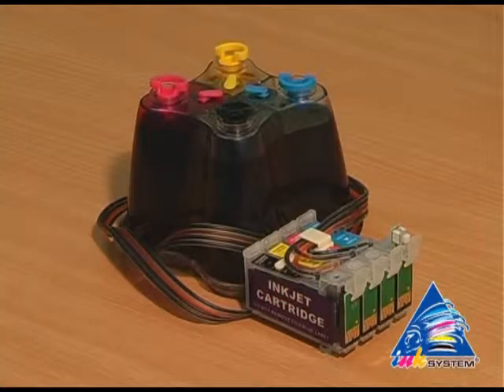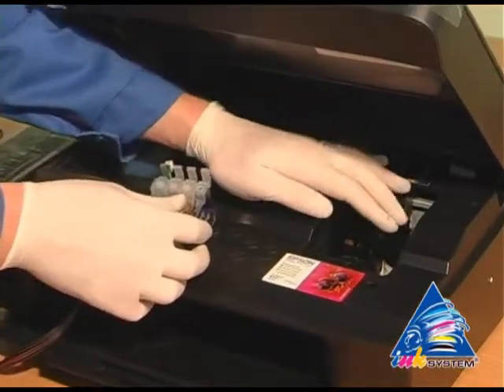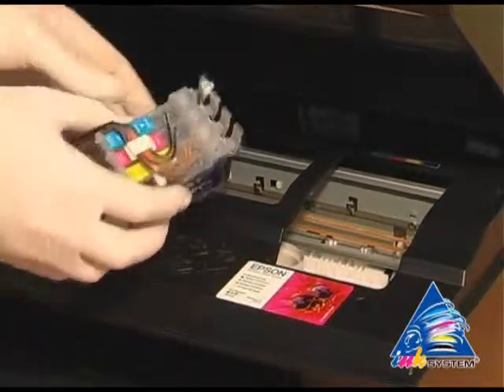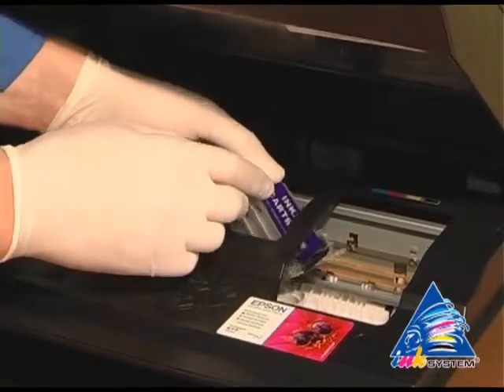Then start the two installs. Move the carriage to the extreme left position. Put the cartridges into the printer.